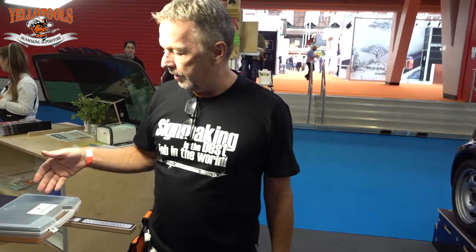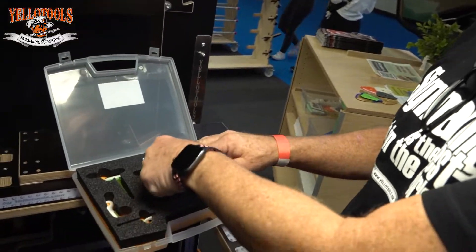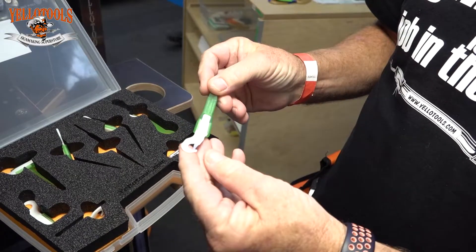Hi, we're going to talk about the Wrap Defender Supercell. I was introduced to this tool recently and didn't really know what to do with it. It looked like a nice little cool tool.